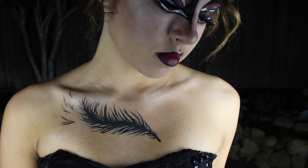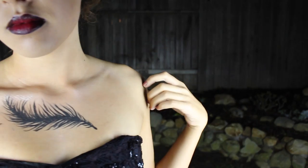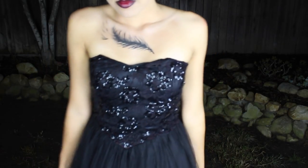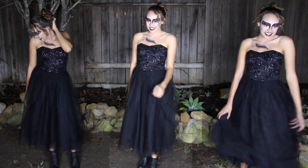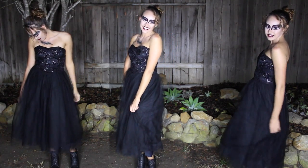Hey guys, it's Jordan. I didn't exactly film an intro for you guys today, but I just wanted to get started with this swan hair, makeup, and costume look that I came up with, which is perfect for Halloween. I think it's so elegant and pretty, and I hope you guys like it too. So let's just get started.